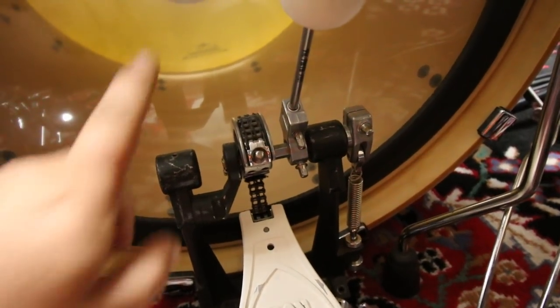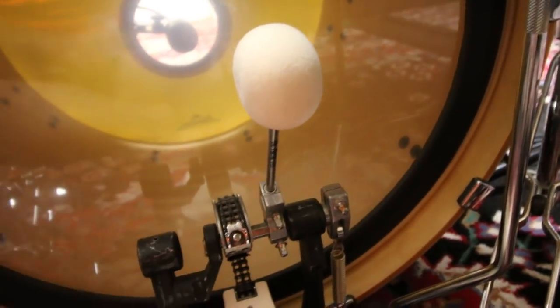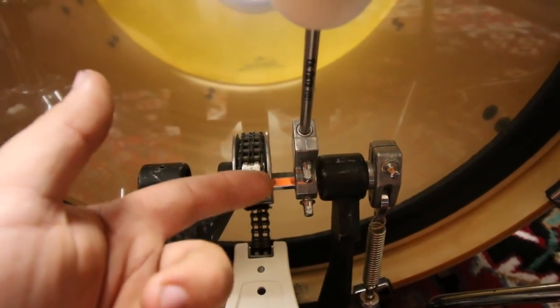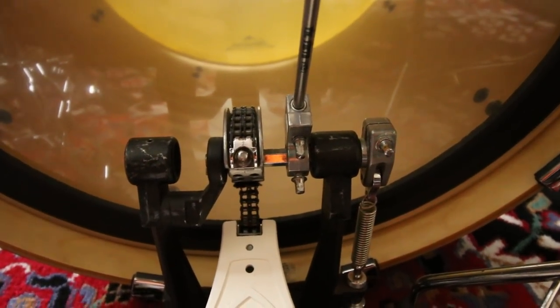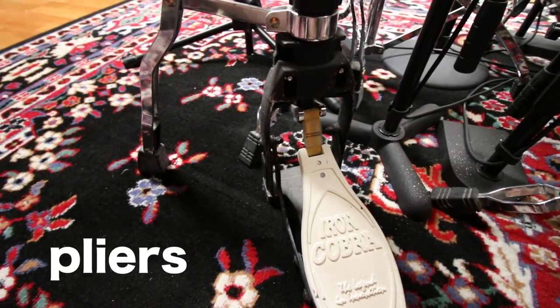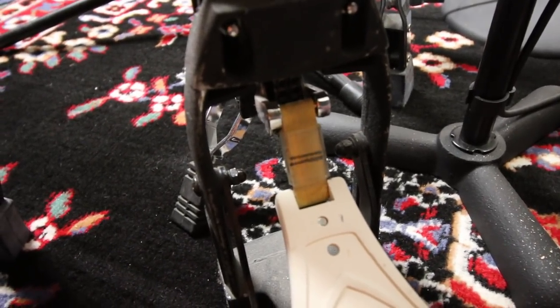Next, look at your pedals for any new fastener types. I'd be most concerned about how the chain or strap attaches and how the beater attaches. This pedal just needs a drum key, but yours might be different. I have seen older beaters that use an allen set screw to hold the beater in, so an allen key is a good thing to have. For the hi-hat pedal the main difference is there's a nut on it, and instead of packing a socket just for that, I'll bring a pair of pliers.